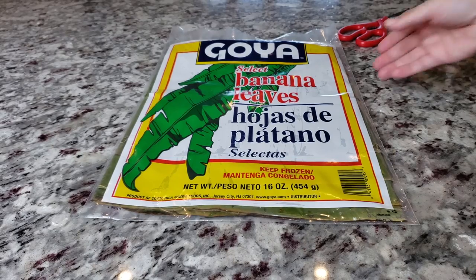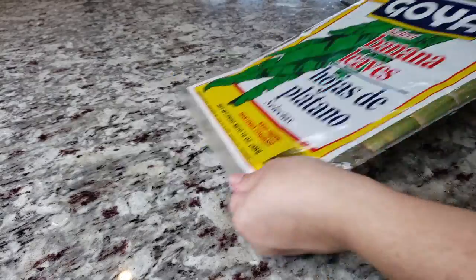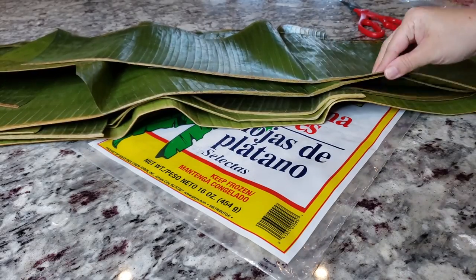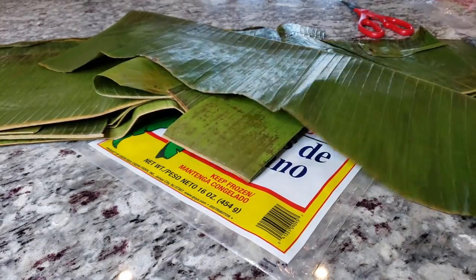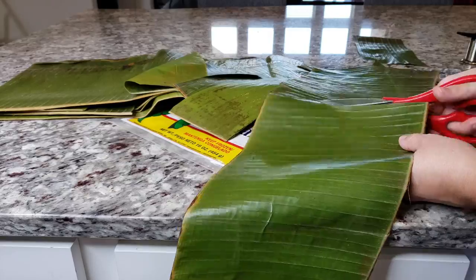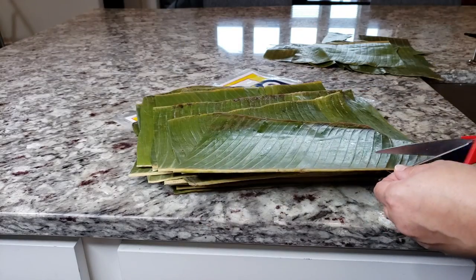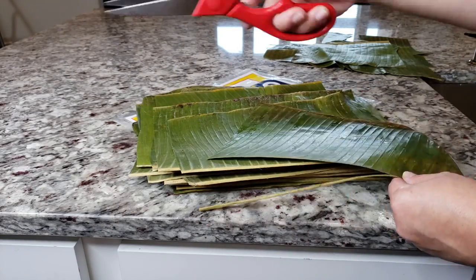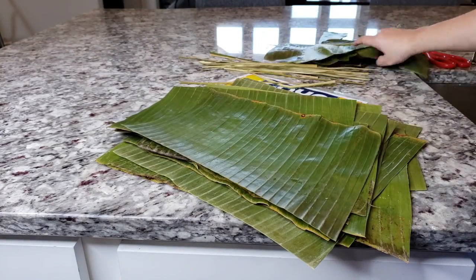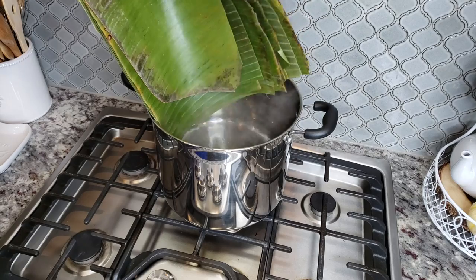Now I'm going to work on my banana leaves. I'm using frozen banana leaves — I'll remove them from the package. It's a really long leaf, so I like to cut them into the size I'll use to wrap my tamales, typically around 10 to 11 inches in length. Any pieces that are ripped or broken you want to discard. I'm also going to remove the tough fibrous rib piece from each leaf. The extra broken or too-small leaves I'll keep to top my tamales when I steam them.